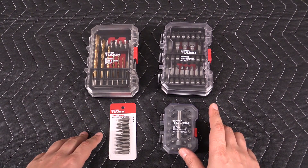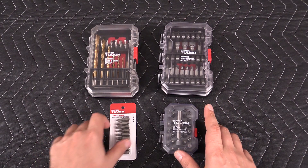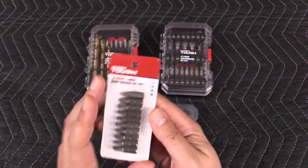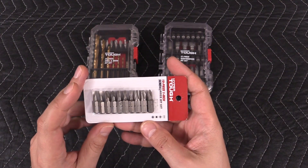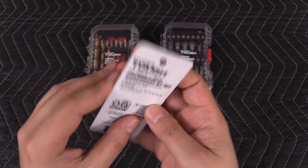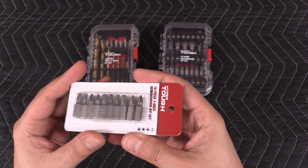So I was in Walmart the other day and I noticed they had some cheap bits for sale. Here's a 10-piece set of your most essential commonly used bits. Here's what's included in the set, and this sells for less than two bucks — like a dollar eighty.